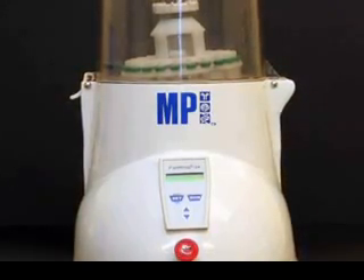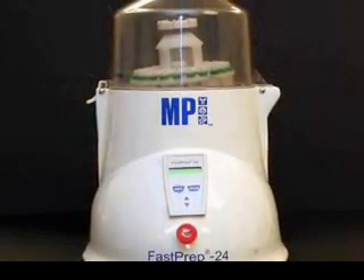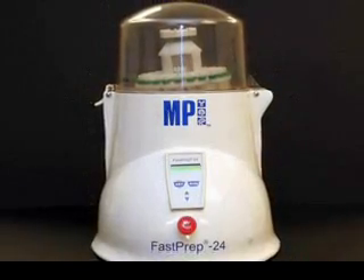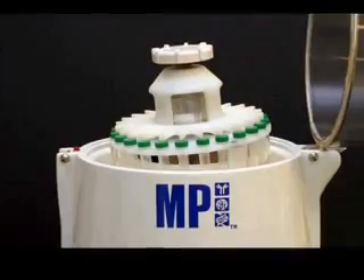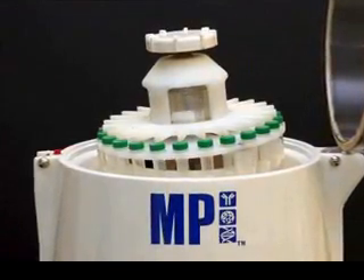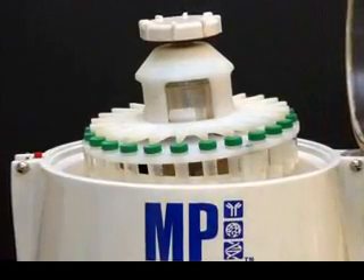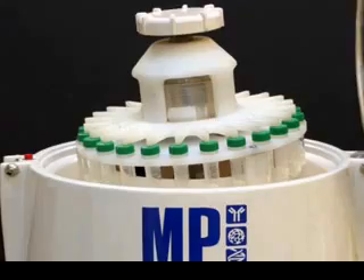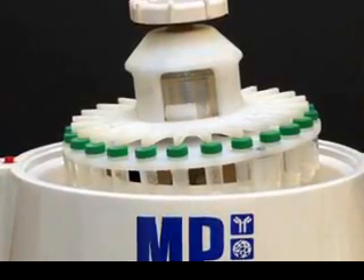We are pleased to introduce our flagship laboratory tool, the FastPrep 24 Cell and Tissue Lysis instrument, which is able to lyse up to 24 samples in less than 40 seconds. The FastPrep system offers a quick and simple method to isolate DNA, RNA, and protein from sources that are virtually impossible to lyse without the use of its rapid reciprocating motion.